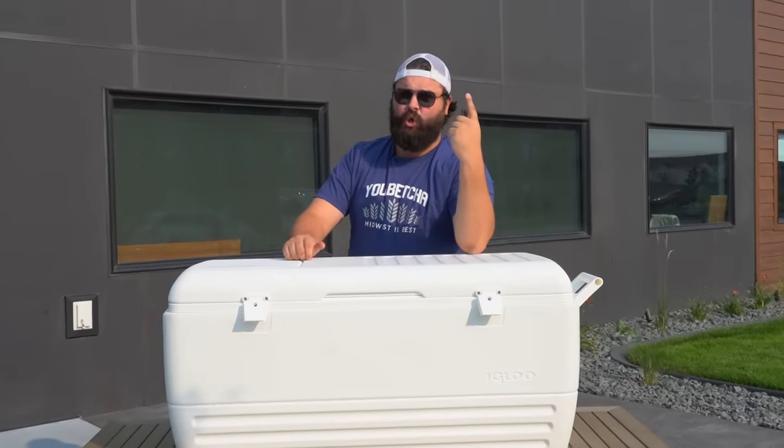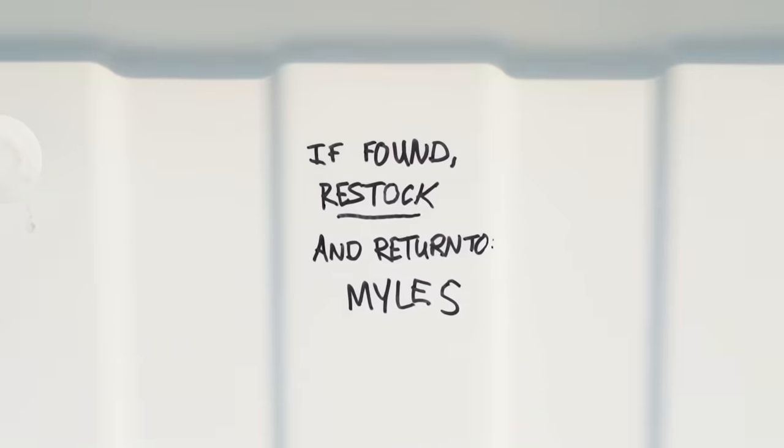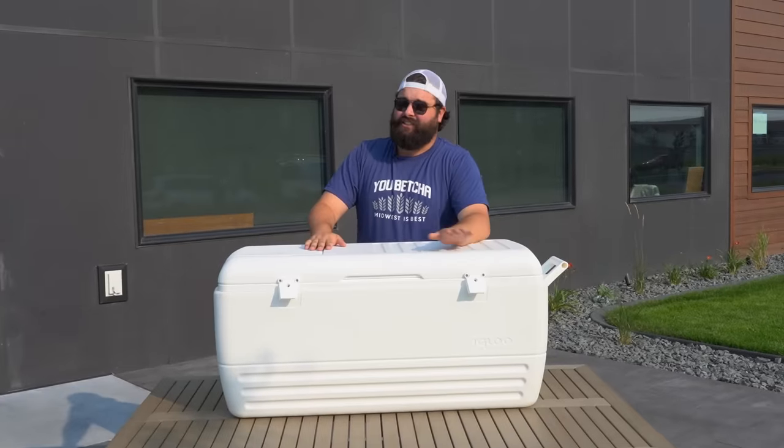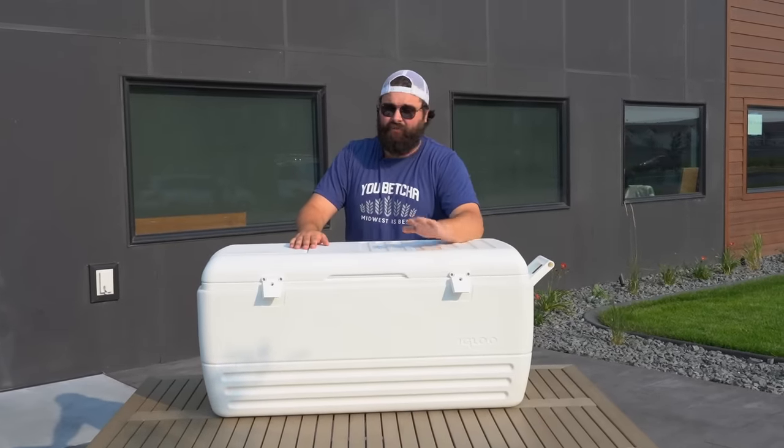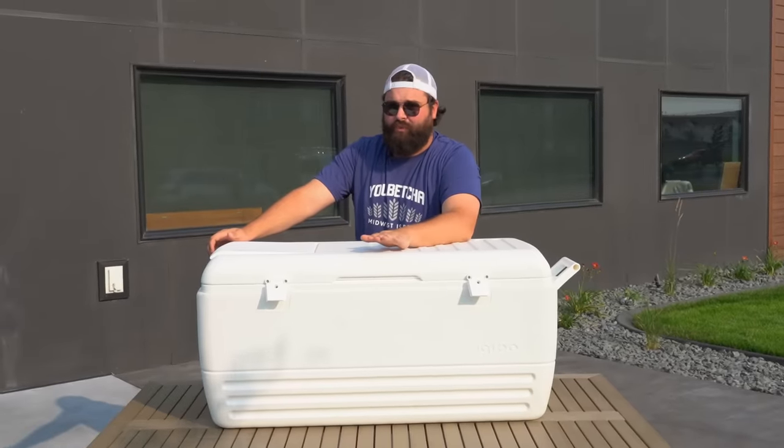Your cooler should have three things. These are important. Number one: ice cold beer. Number two: your name in it, because if you get drunk you're probably going to lose it, so just make sure that everyone knows that it's yours. And lastly, your cooler should never, ever, ever be a Yeti. All right, that's enough about the cooler.